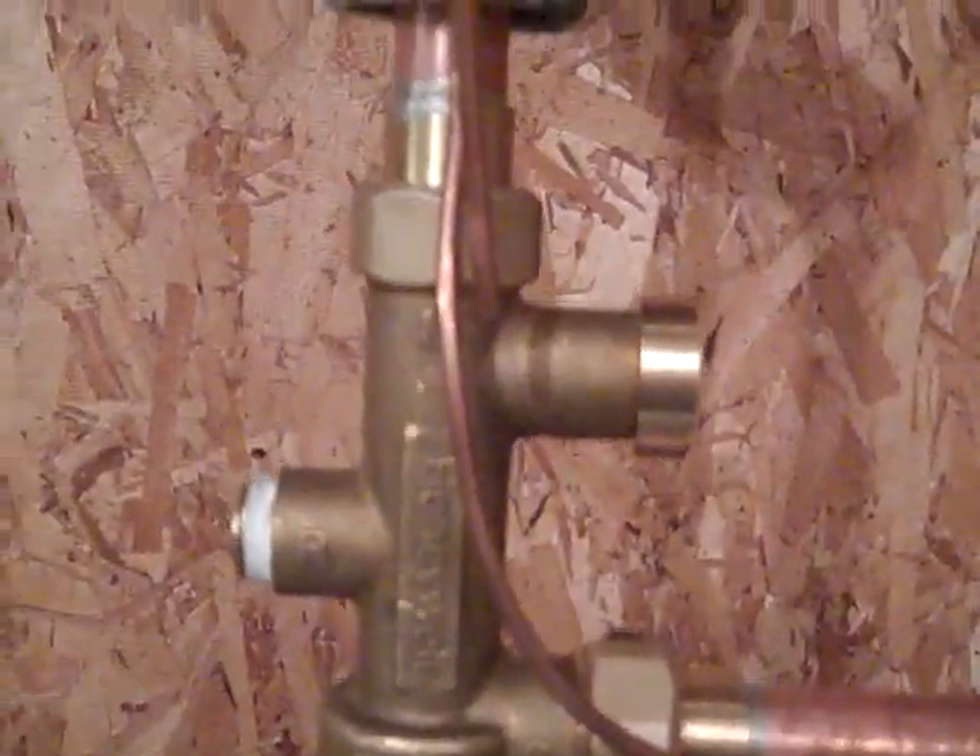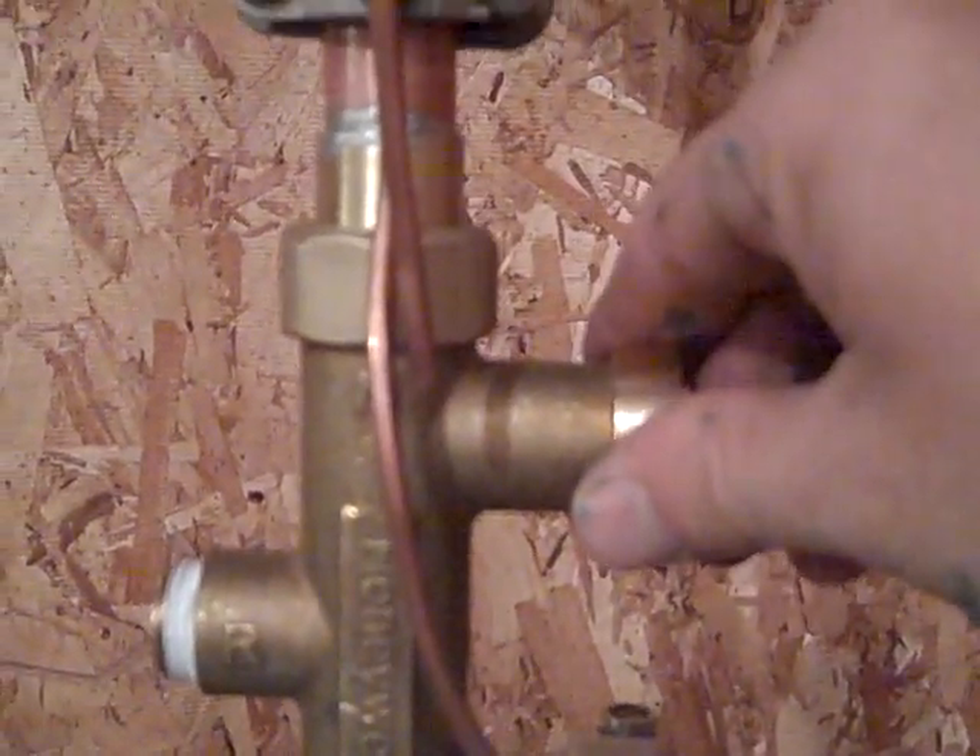We also put a mixing valve on the water heaters because the water in the water heater is 175 degrees on average, so we have to pull some cold water from the cold line in and it mixes so that you don't scald. You set this from 90 degrees to 130 degrees — it's an anti-scald valve.